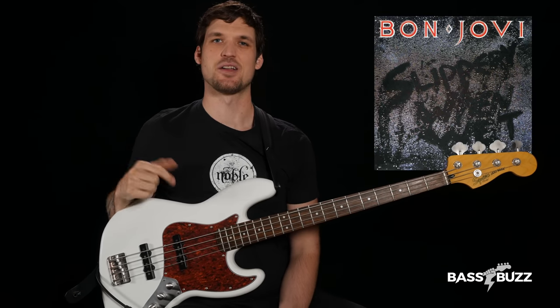We're digging into Livin' on a Prayer from Bon Jovi's 1986 Slippery When Wet album. I'm gonna show you not one, not two, but three things that make this bass line awesome and how you can apply them to your own playing.